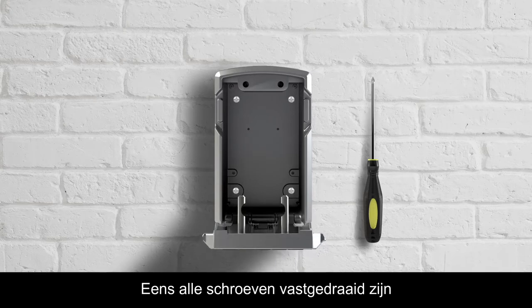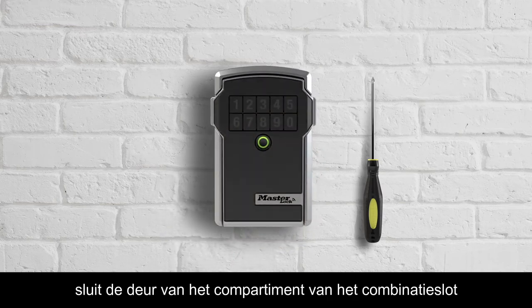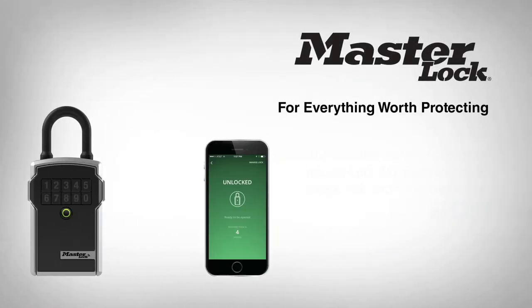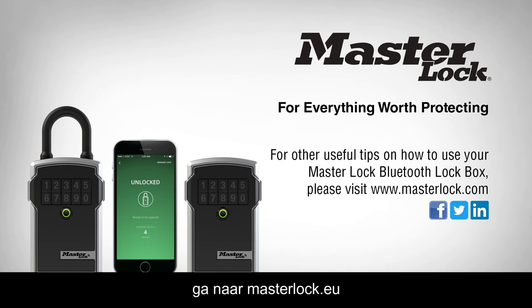Once all screws have been tightened, close the lockbox compartment door. For other useful tips on how to use your Master Lock Bluetooth Lockbox, please visit MasterLock.com.